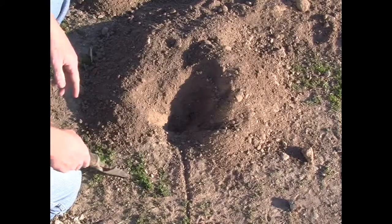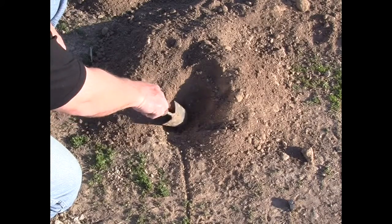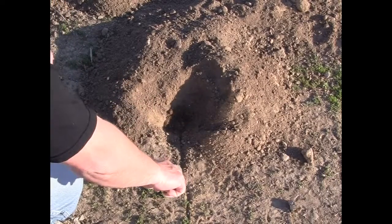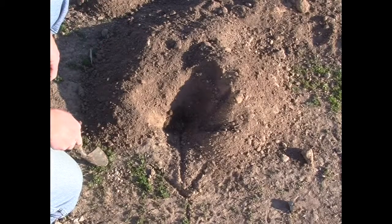When you're looking for the tunnel and you've got this typical crescent shape with the hole and the plug right here, that means the tunnel is running away from the mound in this direction.